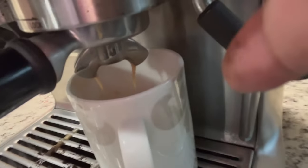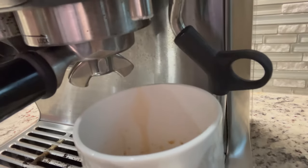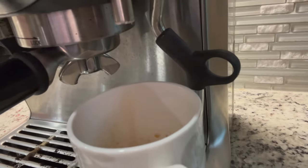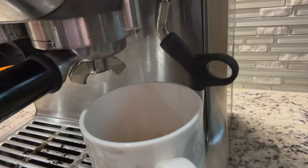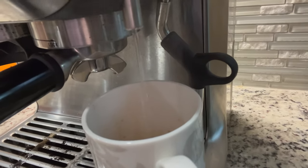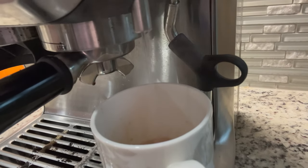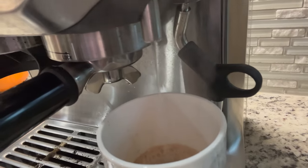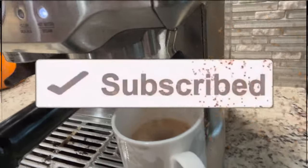Right here, I'll show you how it drips — like that. And then what I do, I'll just add some water, just like that. And then I'm going to add creamer and salt for the day. You see that? Fresh coffee.